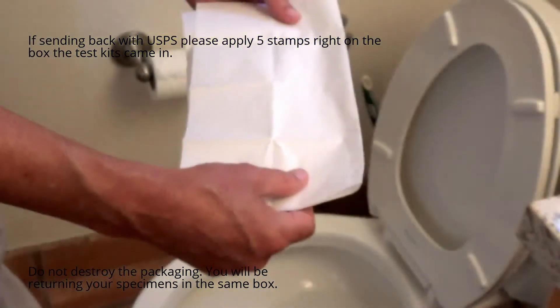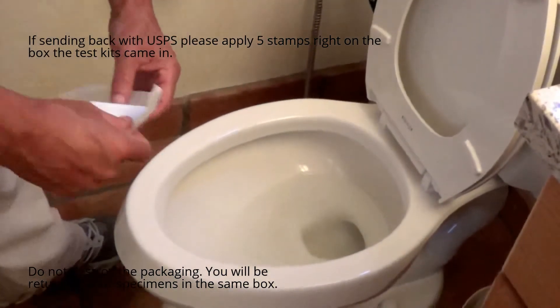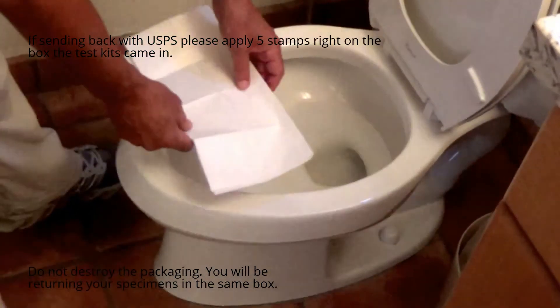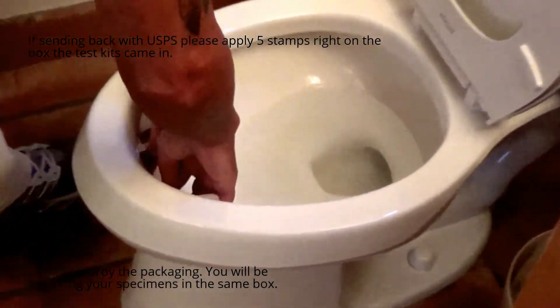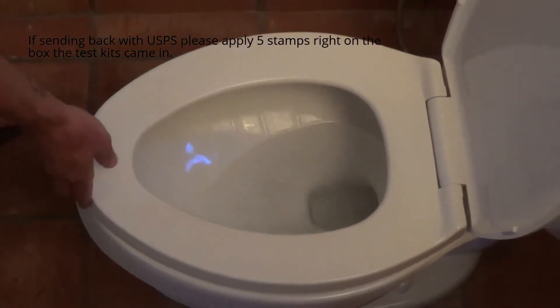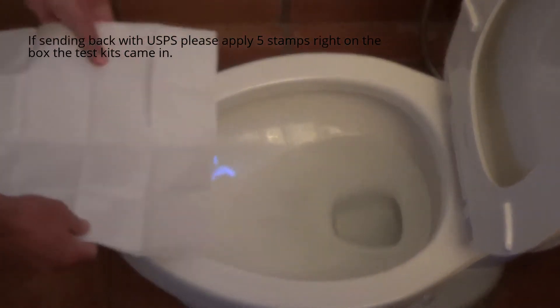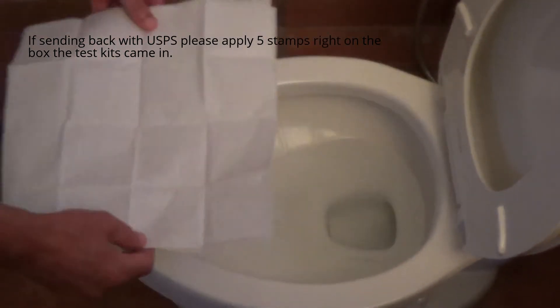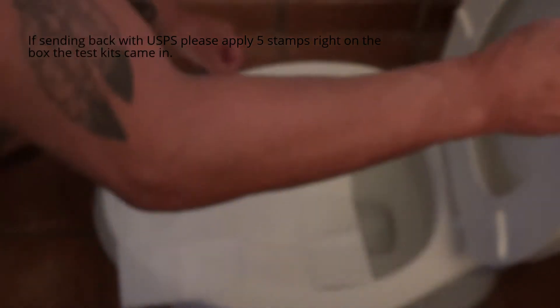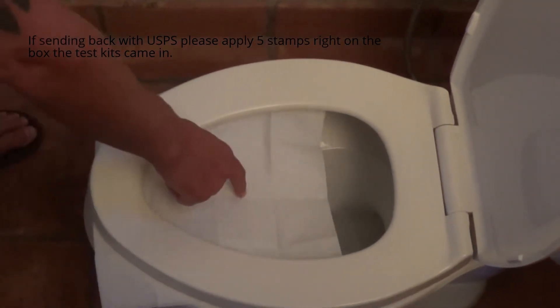What you want to do with your collection specimen paper: if you have an elongated toilet with the large front end, you want to put it on the dry part of the toilet bowl, which is down here in the front. If your toilet bowl doesn't have a dry part to collect the specimen on with the paper, you can place the paper in between the toilet seat and the tank as it falls. So you can collect your specimen right here.